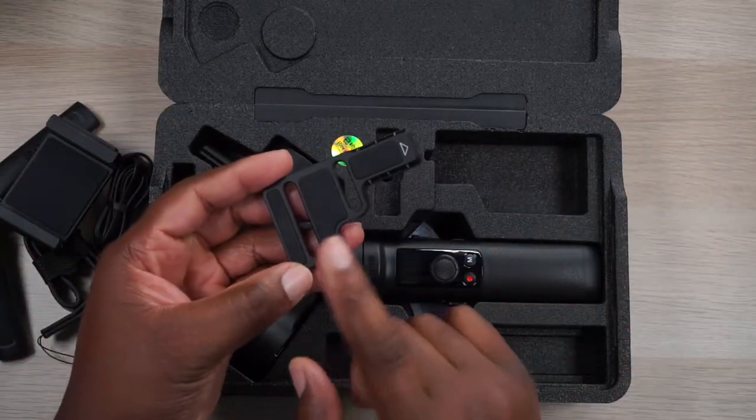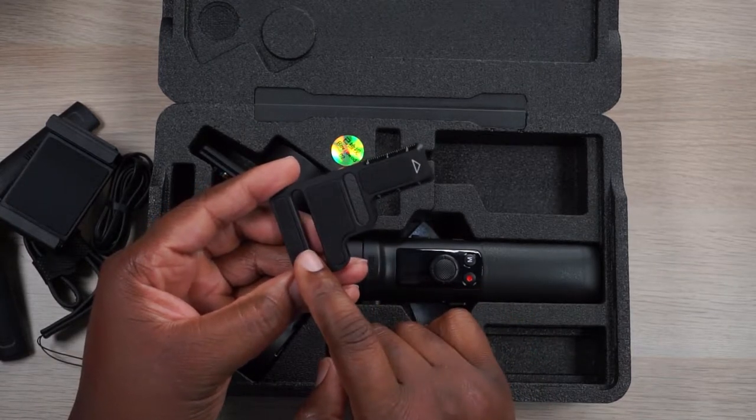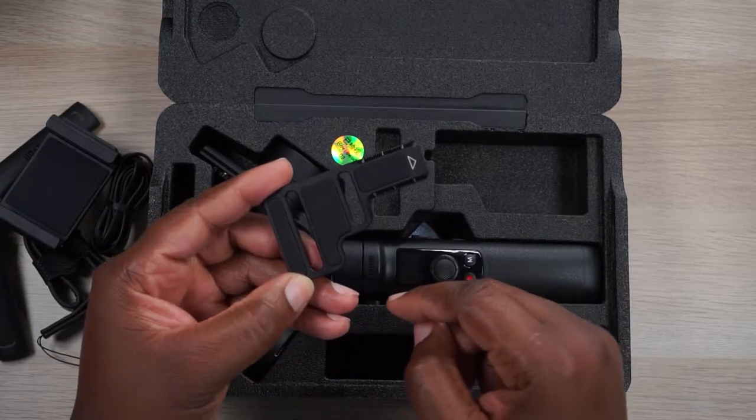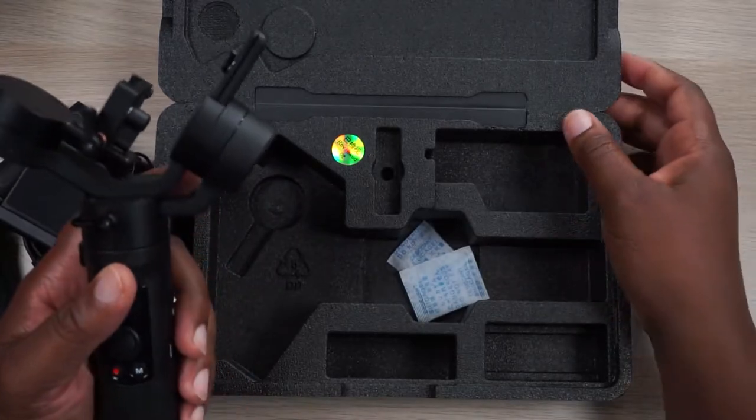That makes it great for travel because of its compact size and it works with a variety of cameras. The reason I went into all that is because you get these two mounting selections — this bigger one is for bigger cameras and this smaller one is for a cell phone or GoPro.